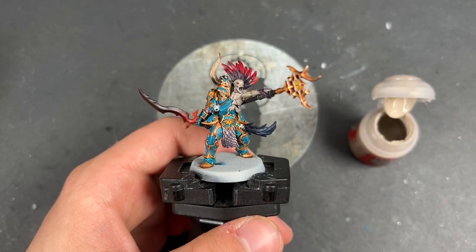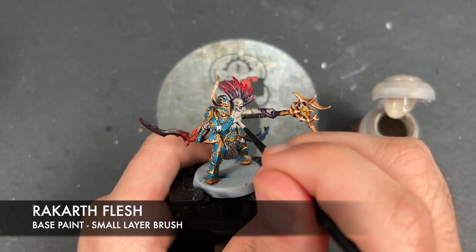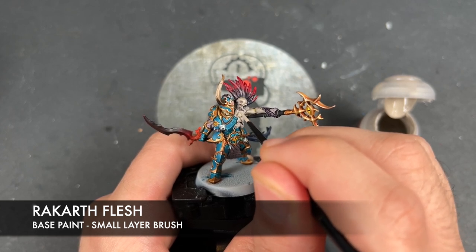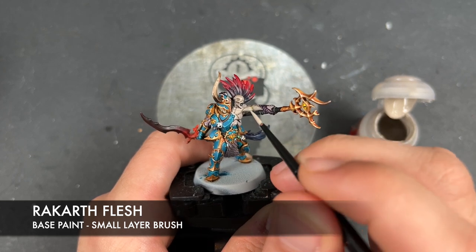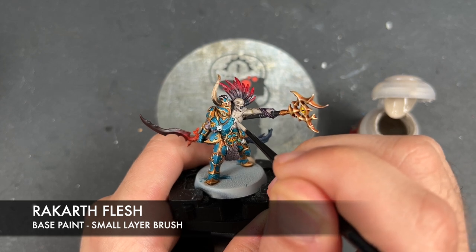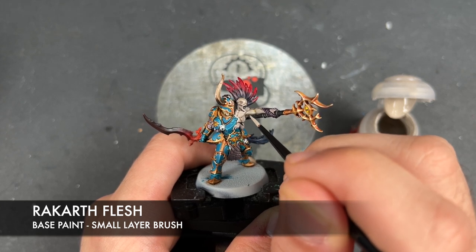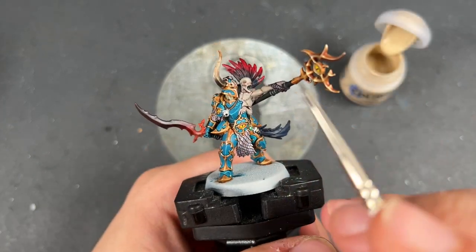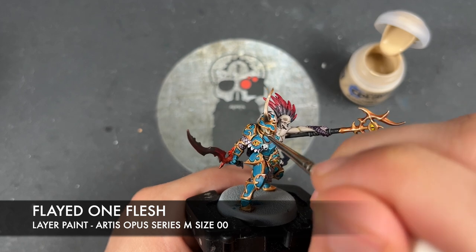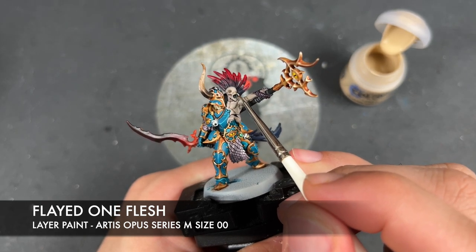What we're now going to do is move on, using Rekarth Flesh to essentially re-layer the flesh of our little passenger just here, avoiding anywhere where our shades have settled in the recesses. Then we're going to take some Flayed One Flesh and use this to highlight both sets of skin — we've got the neck just under here and our little passenger as well.